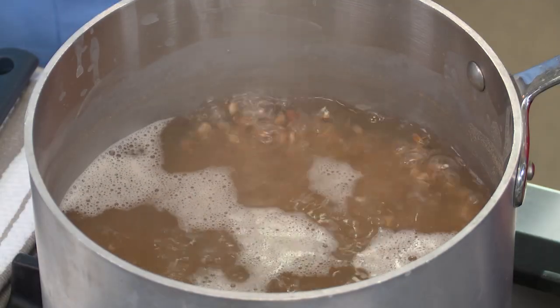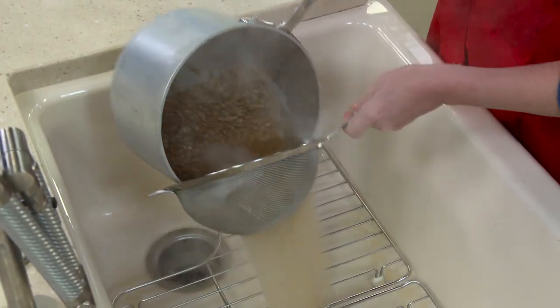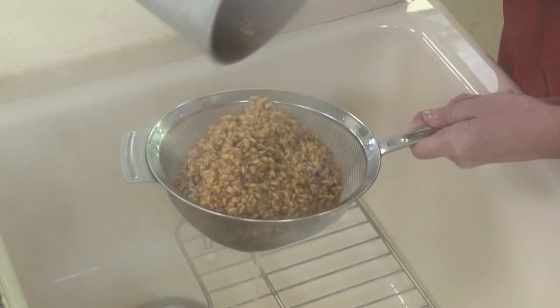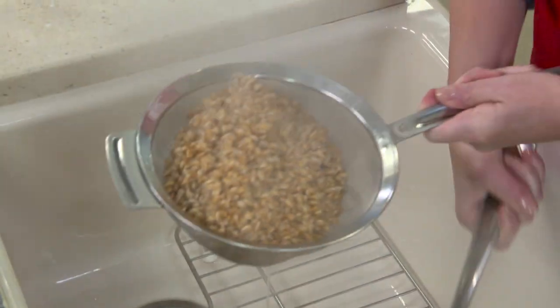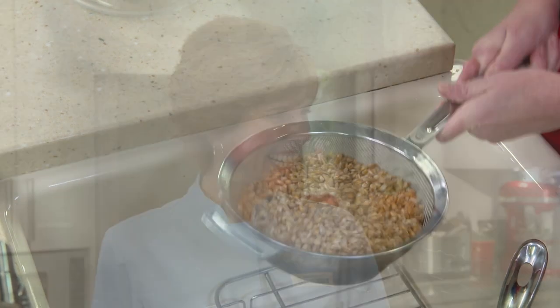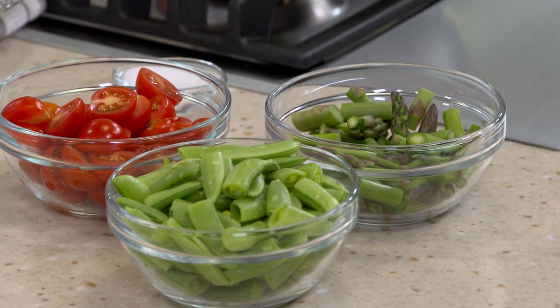You're not looking for the farro to absorb all this water — this is more the pasta cooking method, where we drain off all the water at the end. It's much more foolproof. It's been about 20 minutes and our farro is nice and tender with just a little bit of chew left. So if you'd strain that off — there's our perfectly cooked farro. We could just add a little butter or olive oil, some salt and pepper, make it a nice side dish. You could add it to a soup, but we're going to turn it into a salad. I've got asparagus, some sugar snap peas, and cherry tomatoes — six ounces of each.